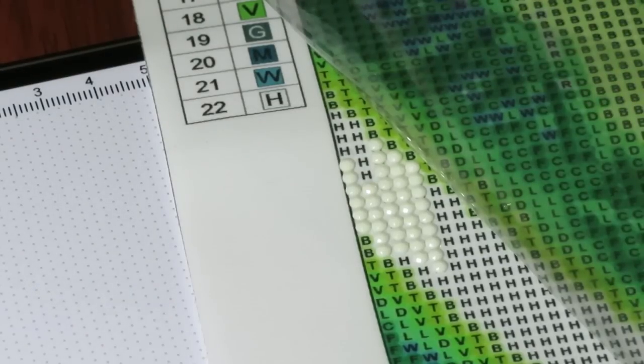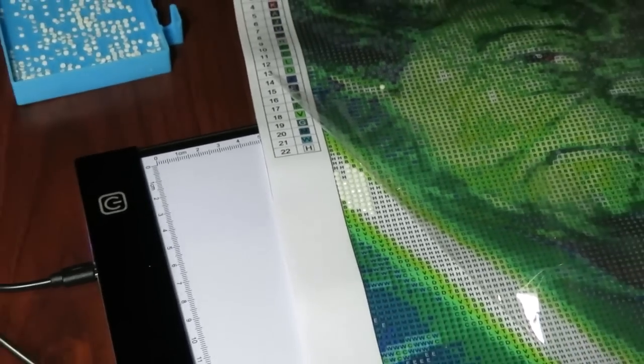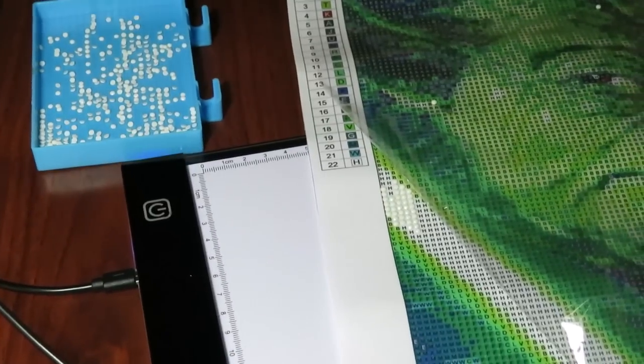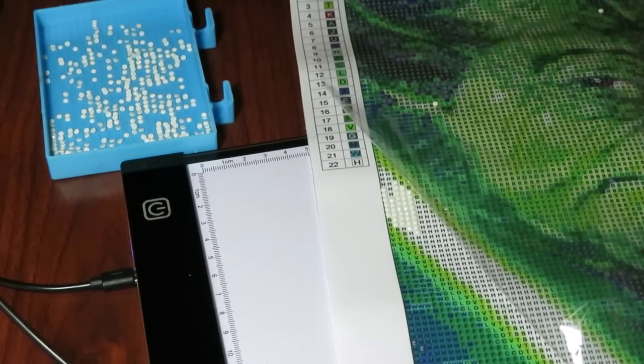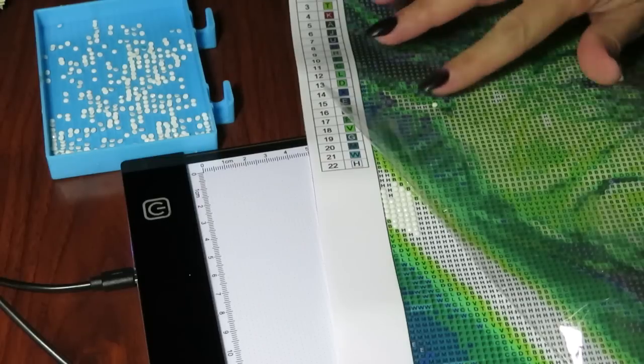As I said before, I do not like the multi-placer — you can already see how much needs fixing. I just dropped my tool on top of the tray and beads jumped out, so I have to pick up beads from everywhere.